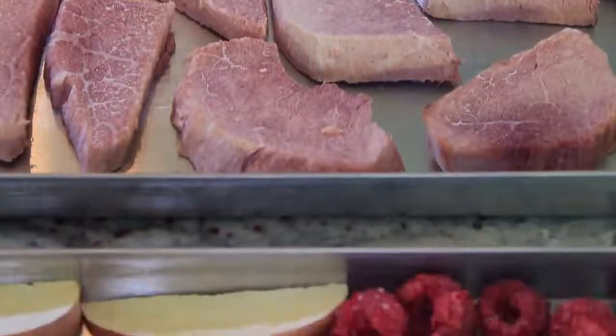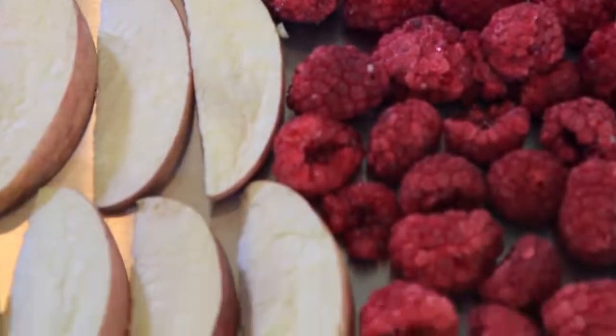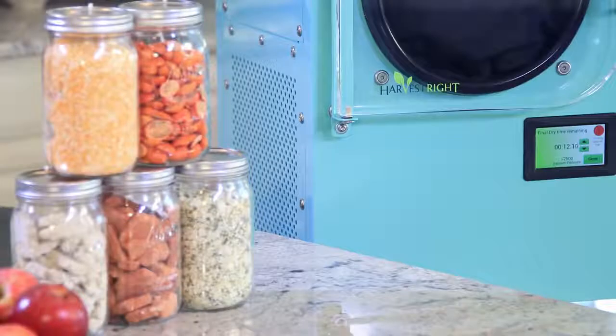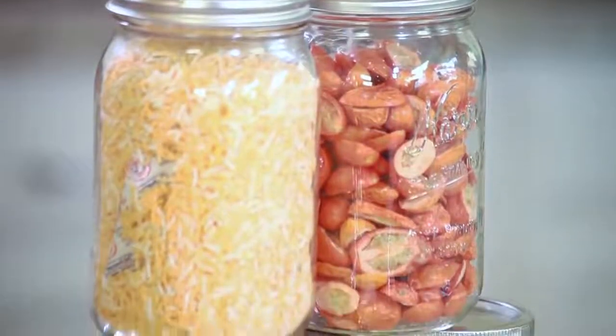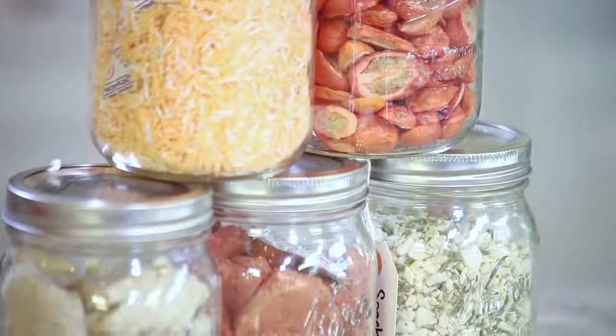Since there's no water left in the food, I'm ready to package and store it for future use. There are three things that cause food to go bad: heat, water, and oxygen. The freeze dryer takes all of the water out of the food while the food is still really cold. To take out all of the oxygen, put the food in a mylar bag and add an oxygen absorber. You can also use number 10 cans or canning jars. All of these methods will preserve the food for many years to come.